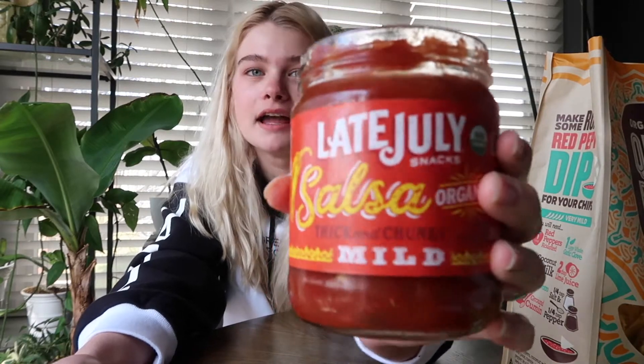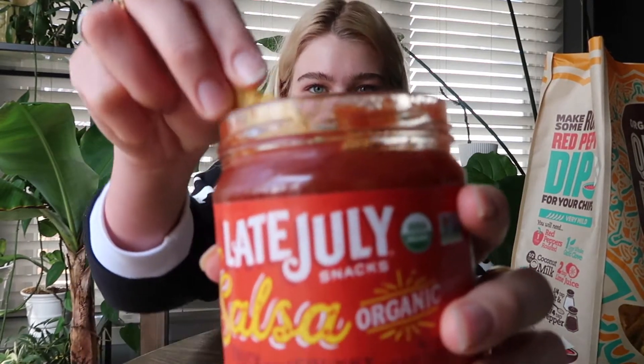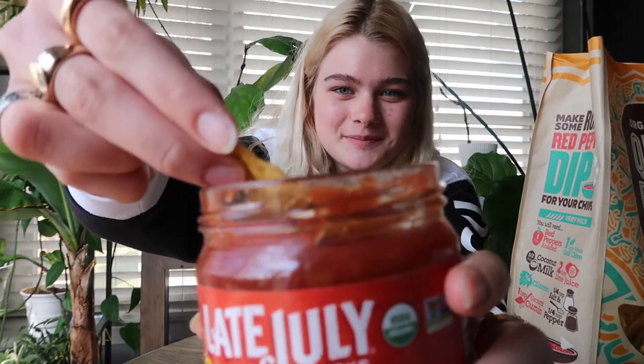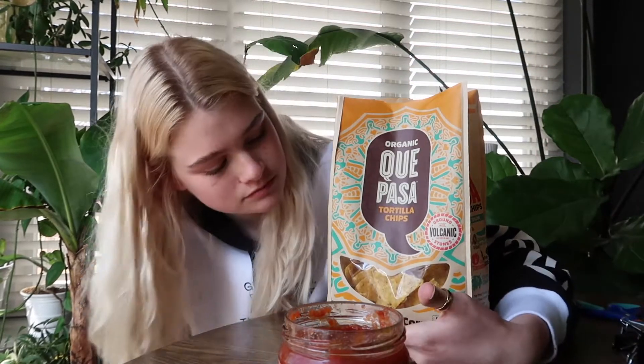So here we have Late July salsa mild, which is the same brand as the other tortilla chips. It smells like good salsa, not going to lie. We're going to do a little dippity dip, a little scoopity scoop. It's very, very chunky — no chunks want to come out, so we're just going to do a little bit of that juice. The salsa isn't that spicy but it definitely adds flavor to the chips. To be honest they're too thick for me, but I could see them being good for like chips and guac. Four out of ten — I probably wouldn't buy again.